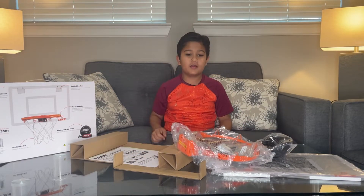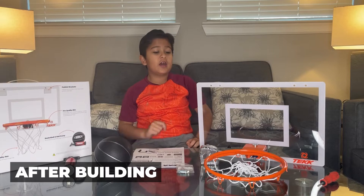Let's get building and we will come back. Okay, now we're done building.